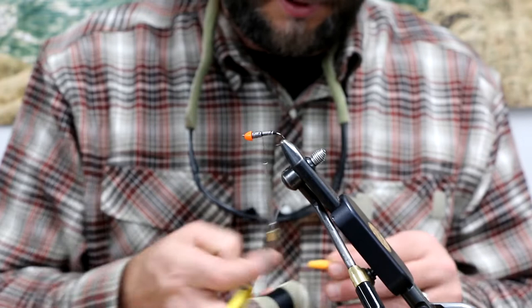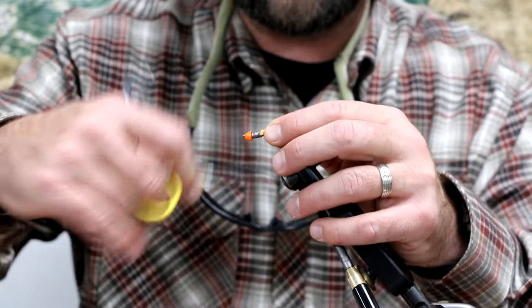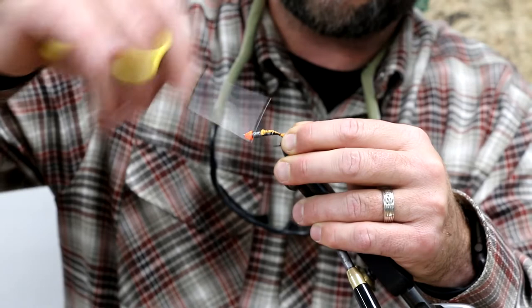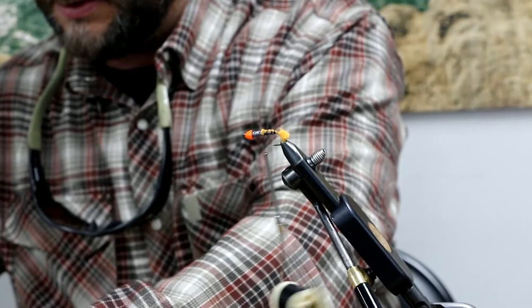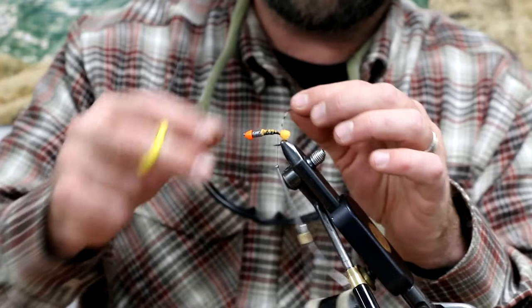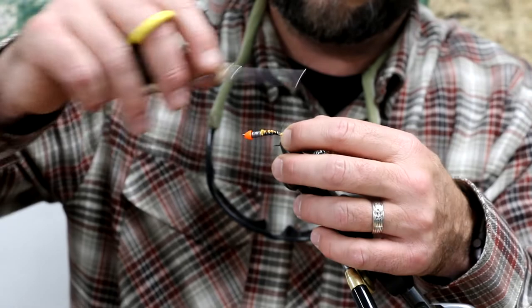Next we're going to put our McFly foam in here — this is going to be for our little hot spot on the back. I'm going to start up here kind of right behind that thorax, and that's going to even out our body a little bit. Come down the bend just a touch, then clip it short — that gives us a nice little hot spot back there. Next we're going to add our tail with rubber legs, coming right back here. One nice thing about that McFly foam on the hot spot is it's going to help our tail separate a little bit and stand apart.